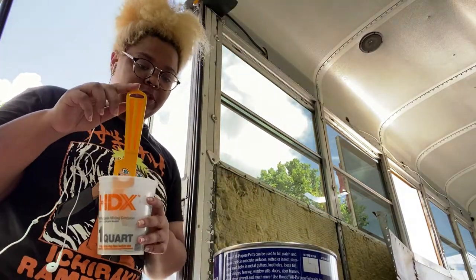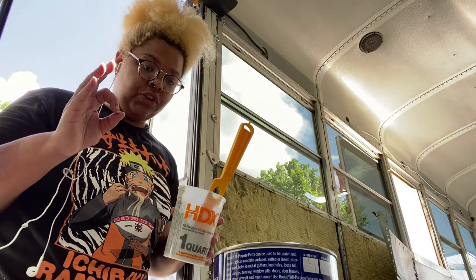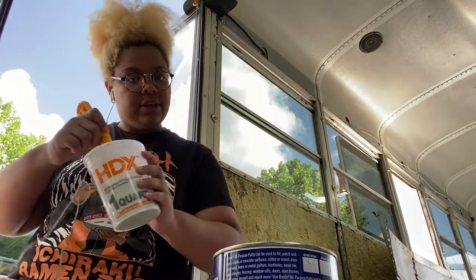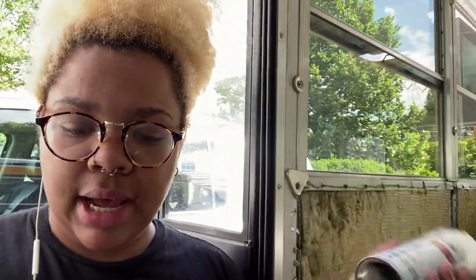I have no idea what the proper measurements are — I could have read the directions but I did not. I went ahead and just eyeballed it, but it looks pretty good, putty consistency, and it looks like it'll fill the holes. I went in with some 80-grit sandpaper and tried to sand up the whole sides a little bit. It didn't work out very well, so we're just gonna go ahead and go in with our satin clear enamel — Rustoleum. I got everything Rustoleum because that's just the brand I'm going with. I trust them.